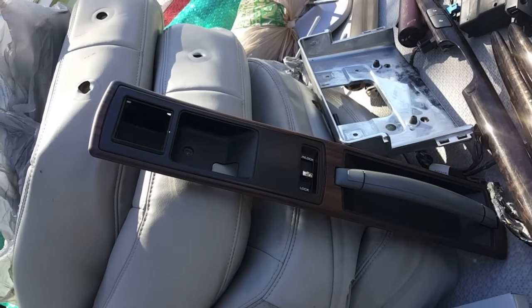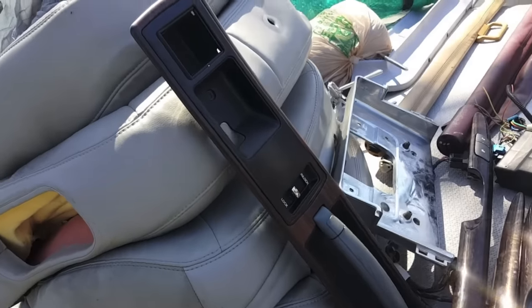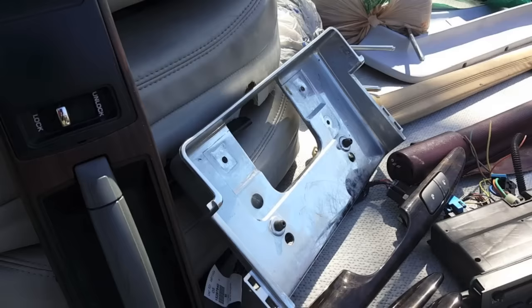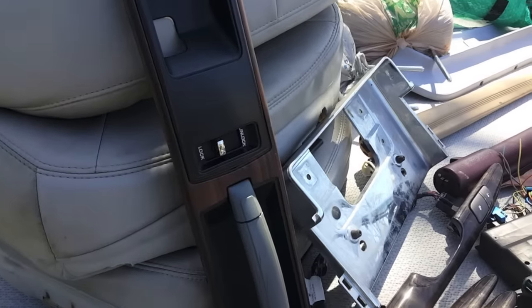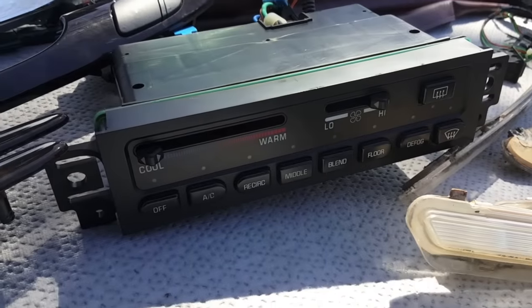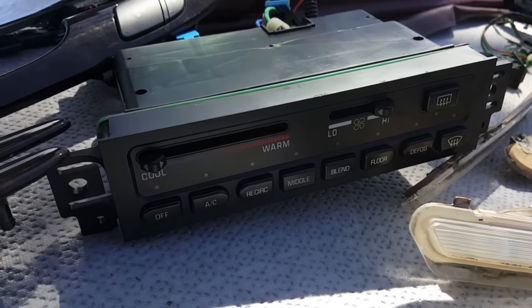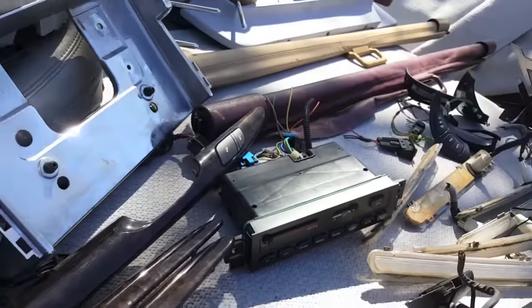A TBI Caprice door panel bezel that Dave got for his Custom Cruiser. A Roadmaster sedan license plate bracket filler piece. And look at this — the rare, although not desirable but rare, manual controls from a 94 to 96 Roadmaster.